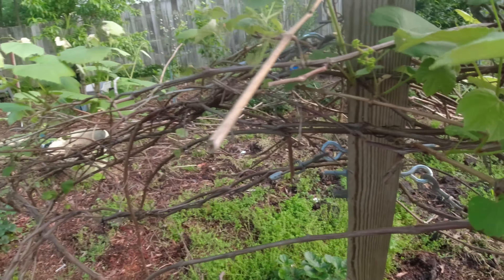Peach tree. This particular one is doing pretty good. I treated it a day or two ago with some of the fruit tree spray, to make sure the fungus and all that don't get to it. Might end up doing some thinning out here. This is a pomegranate, and he's just now starting to wake up.